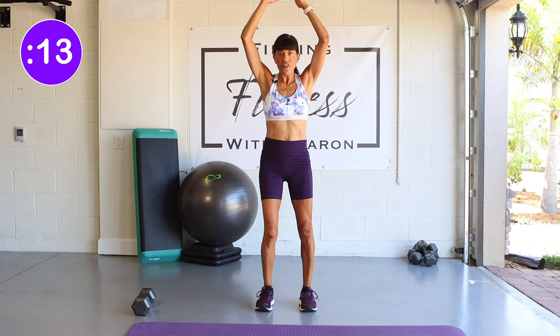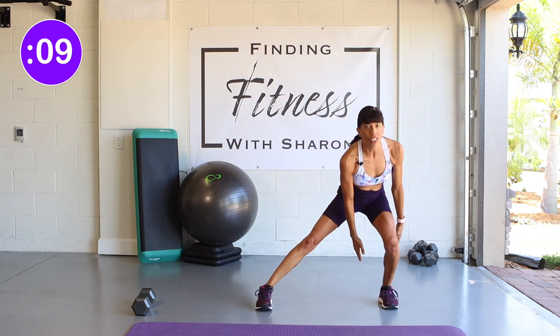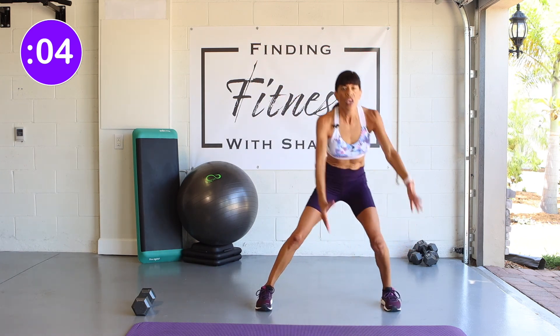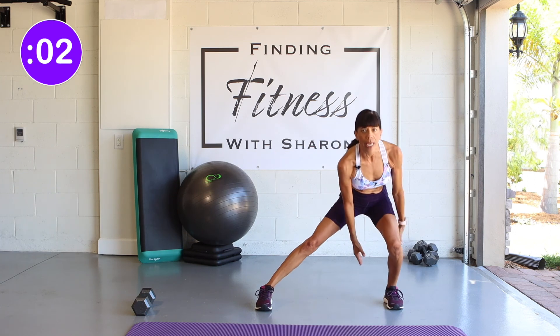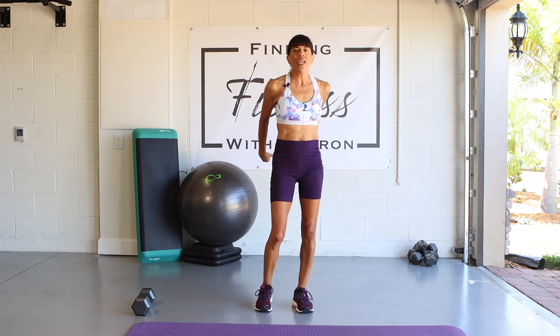We're going to switch after 15 seconds, so go to the other side — up, other side and up. Use that foot to push off of and stand tall. You are going to feel that in your core and your legs. Nice. Great job!